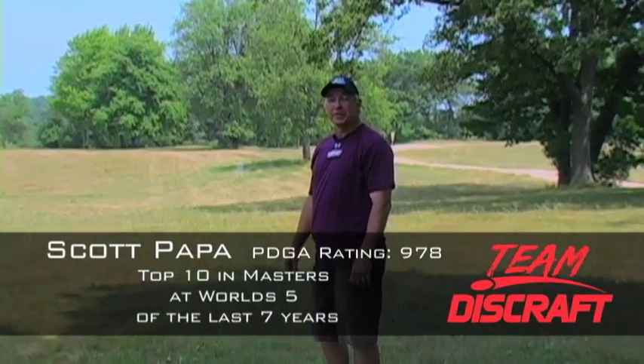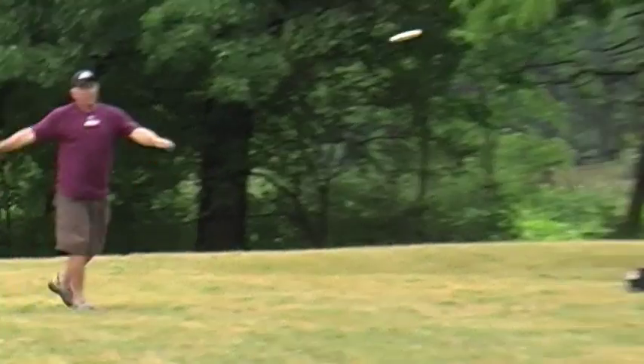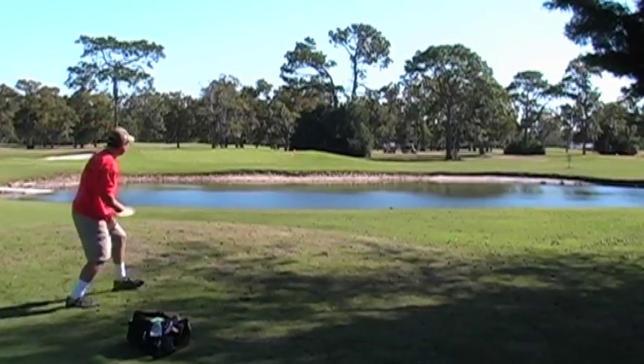Hi, I'm Scott Papa, member of Team Discraft. Welcome to another Discraft Pro Golf Clinic. Today: approaches. It's not a drive and it's not a putt — it's the one that's going to get you to the basket when you didn't get there on the first shot. We're going to be talking about shot selection, disc selection, and basic form on how to make the approaches work.